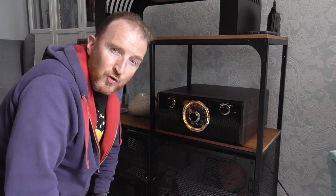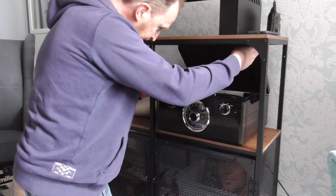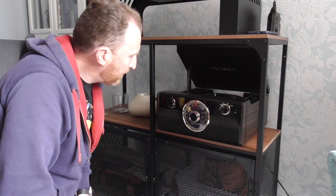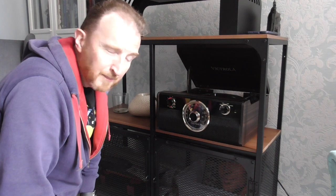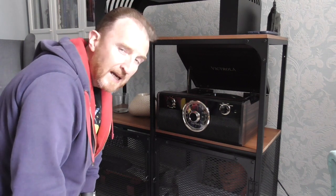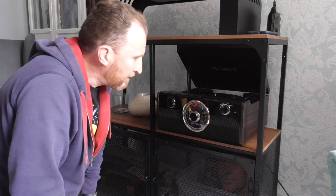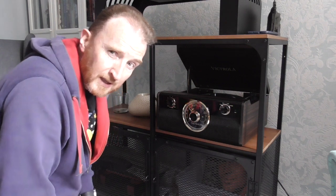Now the main thing that most people will be buying this for will be the record player, so we'll have a look at the record player in action. There's a lovely little clip that holds the lid open, and the Victrola logo is stenciled on the inside in gold lettering — it looks really quite classy considering the cost of this item. Now the deck, the record deck, is your typical Chinese plastic one-piece part with an integrated tonearm. There's no counterweight, but the tracking force is set by a spring built into the tonearm. Generally speaking these are reasonably good quality and give reasonably good reproduction, but we'll put a record on and have a quick listen.